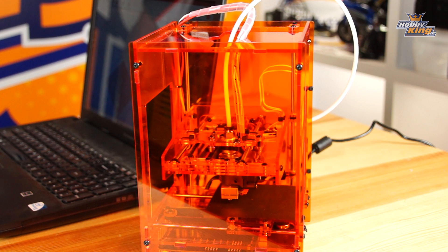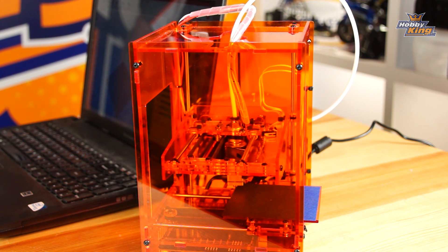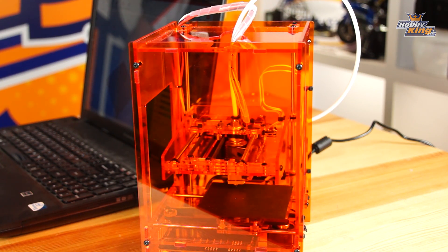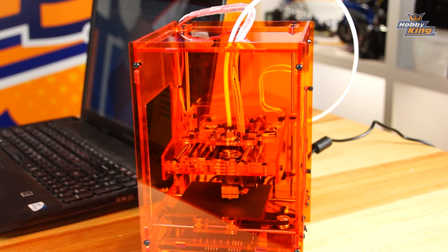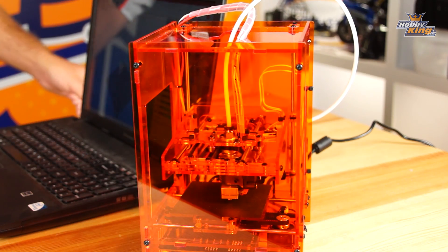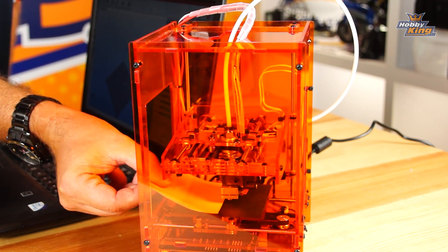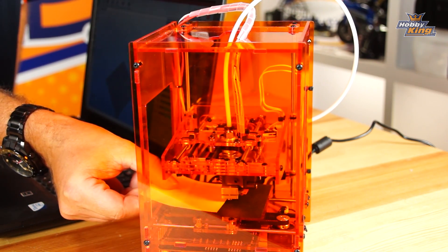Once homing is done, move the print extrusion head to approximately the center of the print platform. This is where we'll take our adjustment. I manually move the bed to approximately the middle, then take my measurement using a piece of paper to check the distance between the extrusion head and the print platform.